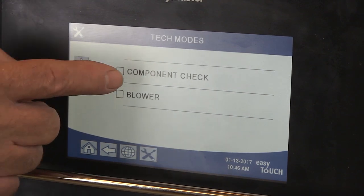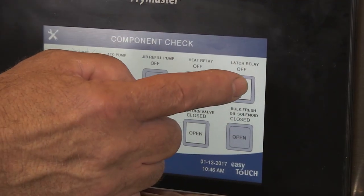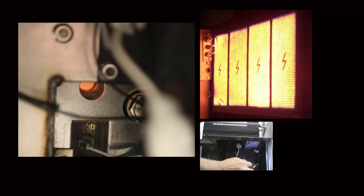Troubleshooting is aided with the touchscreen, as diagnostics can be turned on that allow manual operation of blowers and valves. Regardless of controller, the basic troubleshooting of the LOV or touchscreen-equipped fryer is the same as earlier models for heat-related issues.